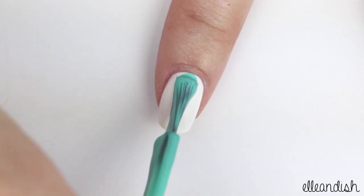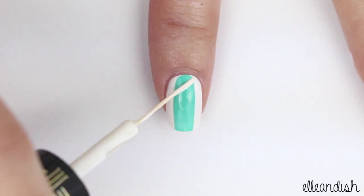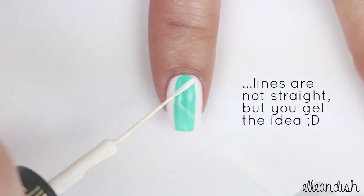Here's how to do the third option. Just paint one colored stripe down the nail. And just like before, make some alternating diagonal lines.